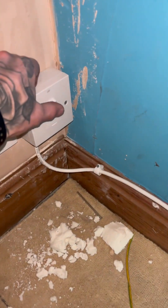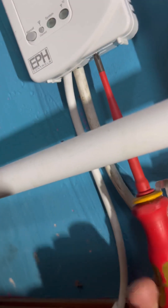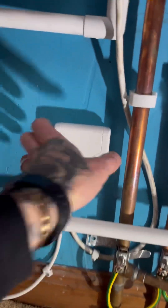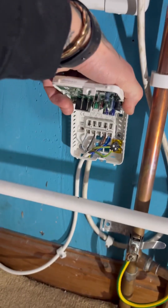First things first, we'll shut the power off to it and test for dead. On the EPH you've got a little Phillips screw just underneath there — slacken that off and the cover will come off. It hasn't been screwed in very well.